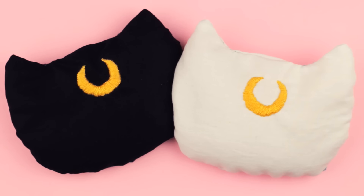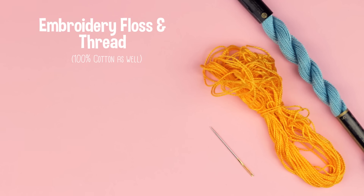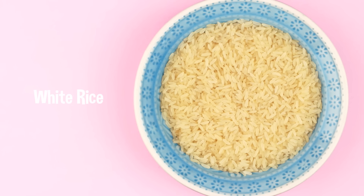To create Luna or Artemis hand warmers you will need two pieces of black or white cotton fabric, yellow colored embroidery floss for the moon, and for the hand sewing part you can use white or black thread — for this video I chose blue. You will also need a needle and rice for the stuffing.